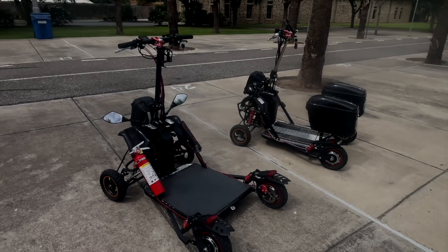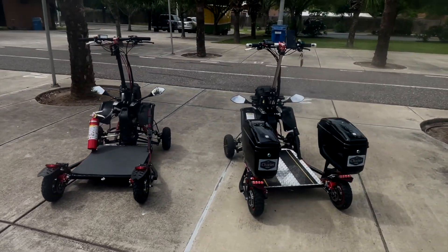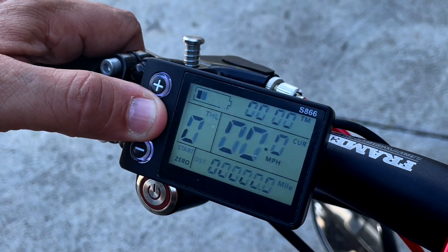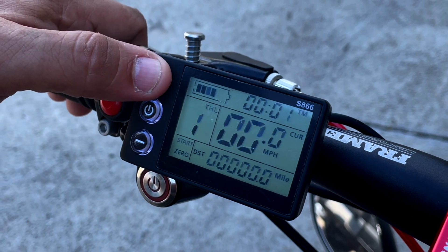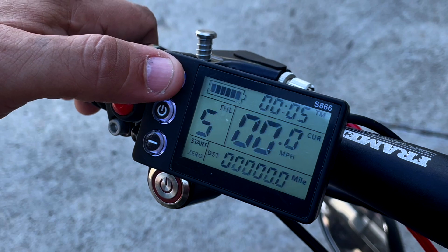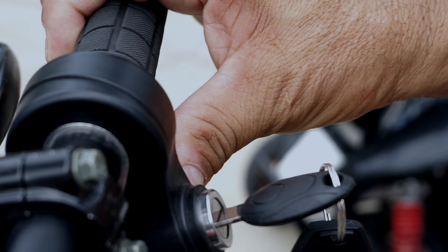Now let's get started. Follow these steps to safely power up and drive your Chariot. Turn on the Chariot by flipping the main power switch. Select the appropriate speed using the gear control screen, choosing a setting between 1 and 5 based on your environment.